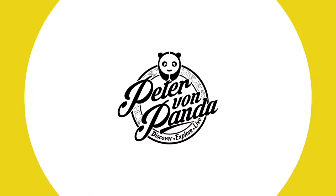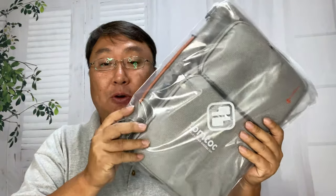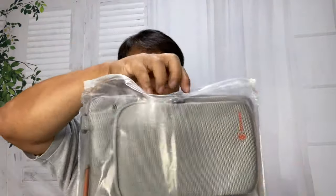What's happening Panda Nation, Peter Von Panda here. I wanted to carry my laptop and my accessories around together. If you have a laptop, you have some accessories — maybe a Wi-Fi hotspot, a mouse, portable power pack, earbuds, all that kind of stuff — you need to carry them around. I love these little briefcases designed specifically for a laptop and accessories.